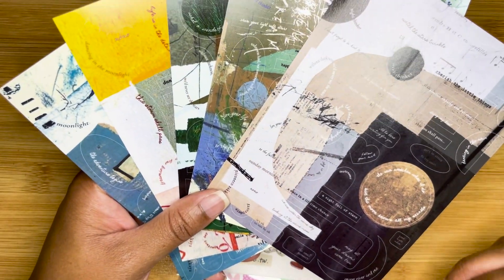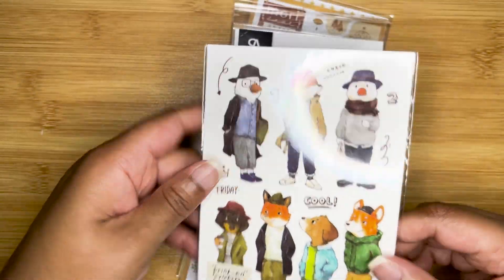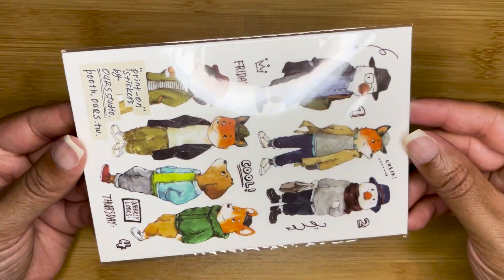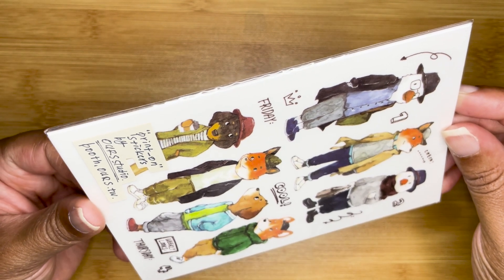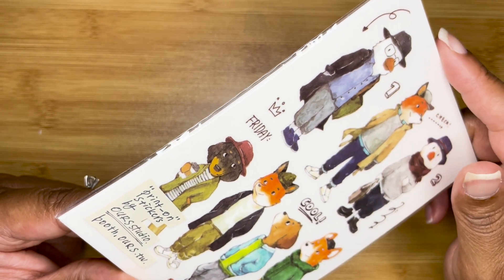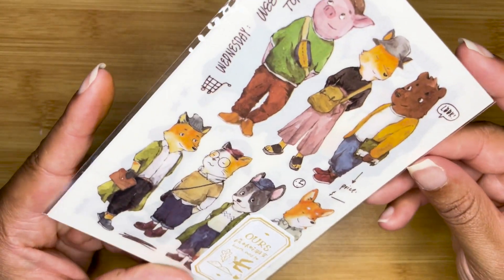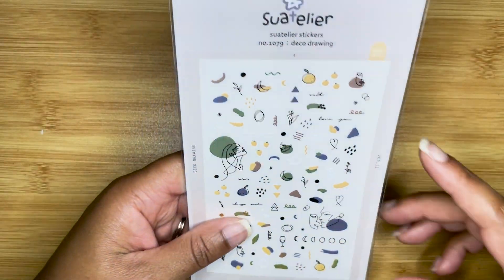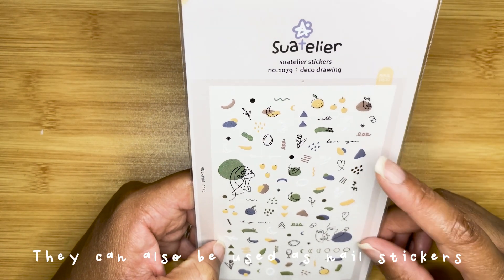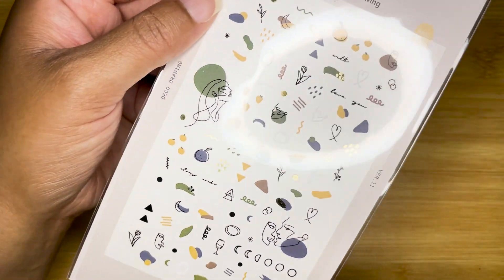I thought these were the coolest thing — I've always wanted to get these with the little watercolored characters. They're called Print On Stickers by R Studio Booth. You can see all these little characters, they're so cute. And there are some Tallie stickers and I hadn't seen this one — Deco Drawing — but I really think these are really pretty stickers.